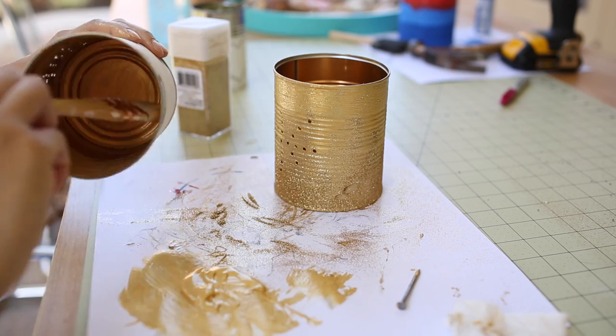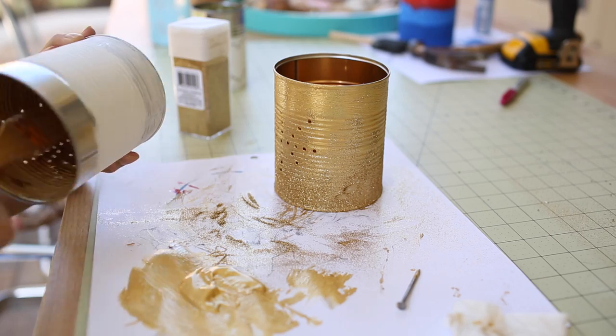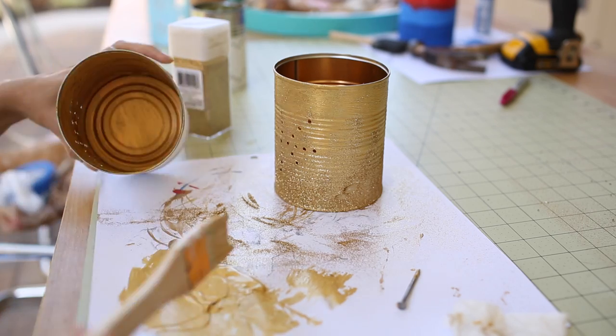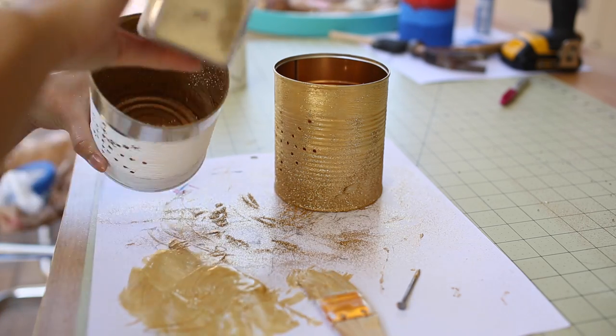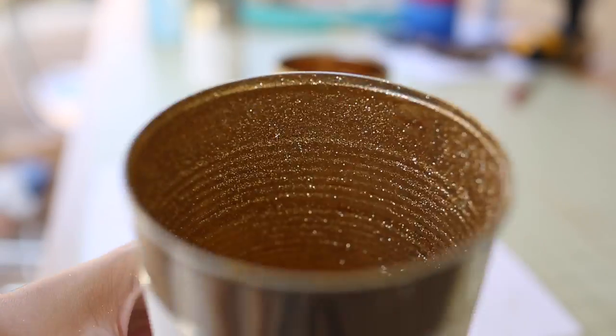Another really pretty and festive way to decorate these cans is to paint the inside with some metallic paint and then sprinkle the glitter inside. This way when you're burning your tea light candle, it will illuminate on the inside and the outside of your can.